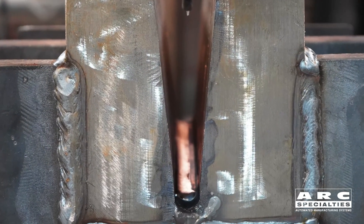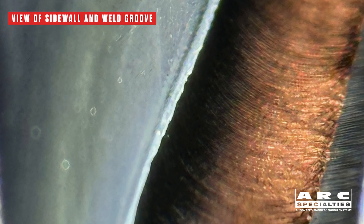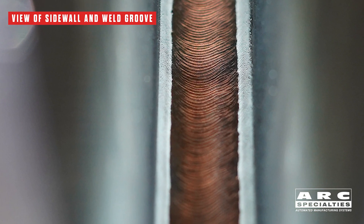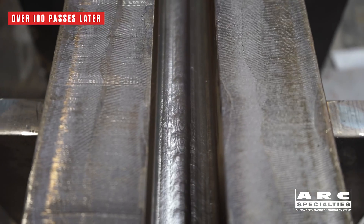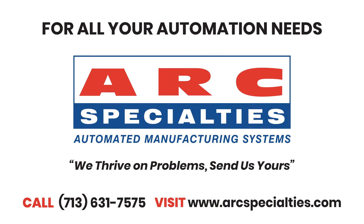We should discuss whether or not narrow gap welding would be appropriate for your joints. We have three different welding technologies that we might apply: gas tungsten arc welding with hot wire, submerged arc welding, as well as gas metal arc welding. Particularly on thicker joints, you might see a reduction in weld volume and weld time on the order of 80%. If this might benefit you, give us a call. At Arc Specialties, we thrive on problems — send us yours.